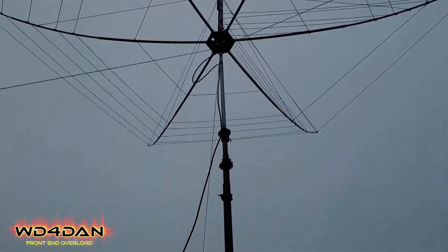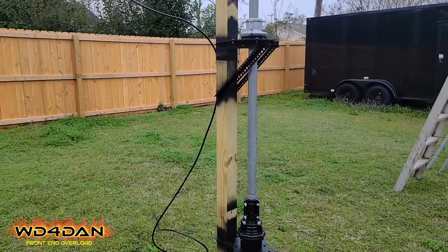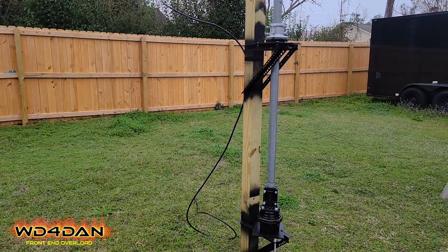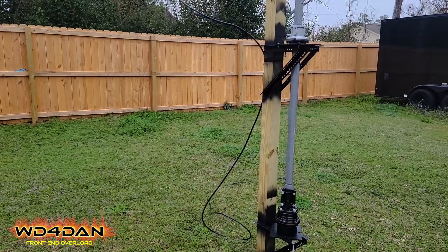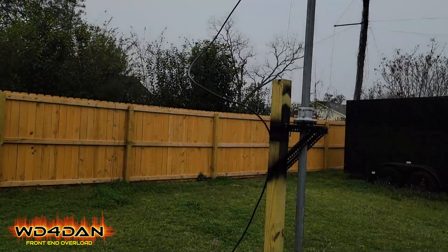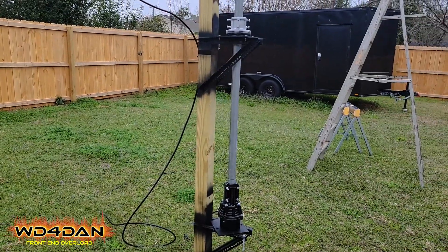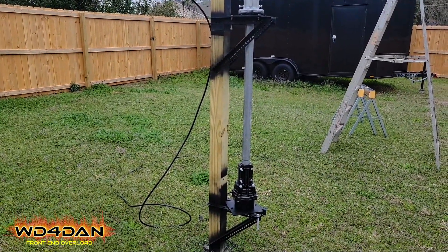That's how I got my hex beam rigged with the thrust bearing and the rotor — easy, simple. You don't need a tower, though it does make it a lot easier. This is my temporary setup until I get my tower, and so far it's working great. Hopefully that helps somebody if you don't have room for a tower. Just get a thrust bearing and a plate — you can buy a thrust bearing plate if you want to.